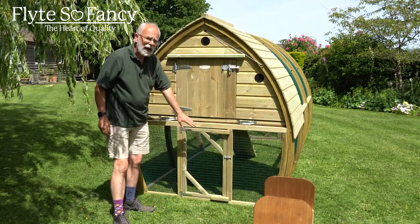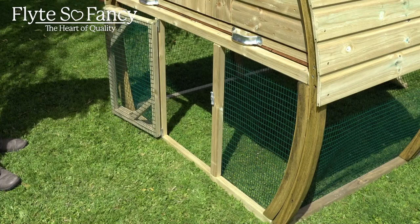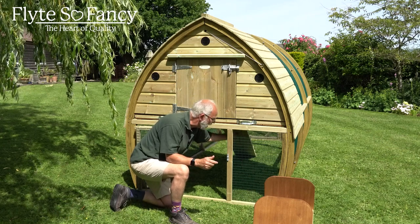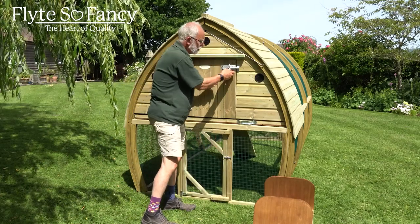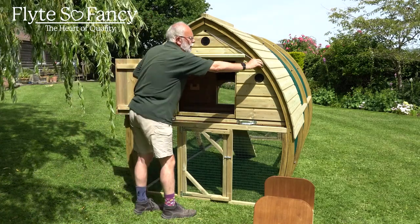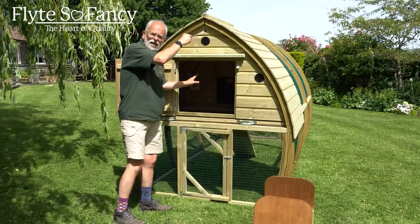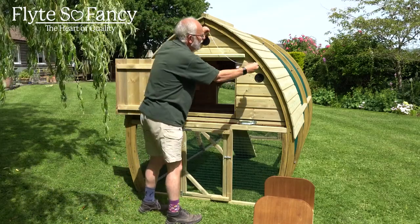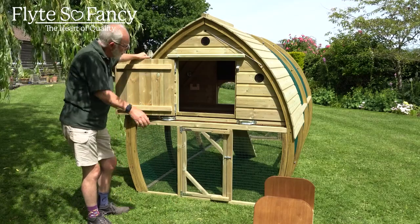Underneath the house we have an access door so you can easily access feeders, drinkers, dust baths - whatever you like. You can even suspend a feeder or a drinker from underneath if you want to. Again, nice and secure and very strong. The only thing I haven't shown you yet is the drawstring-operated pop hole. Pull it down, the pop hole drops, birds are nice and safe and sound overnight. You can open it from outside of the run without having to go in - and there we are, the house is now open and the birds can come in and out as they please.